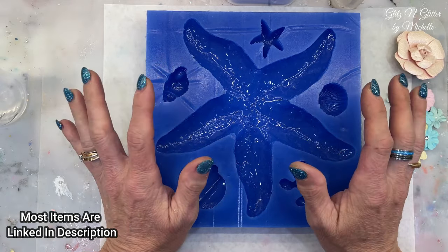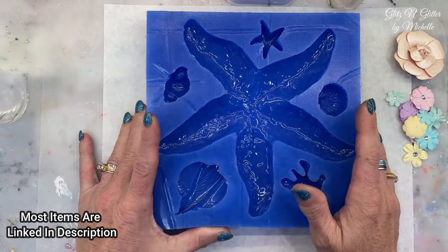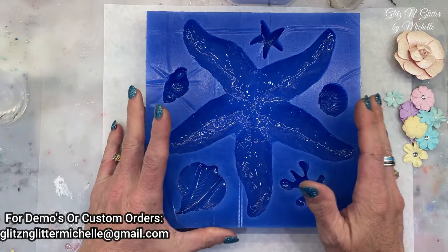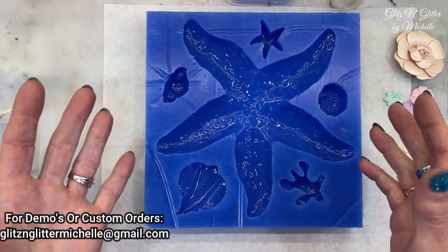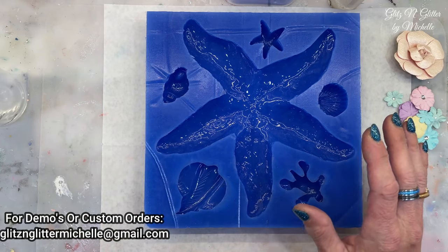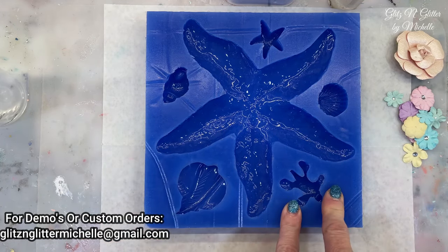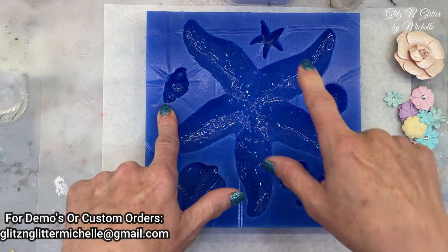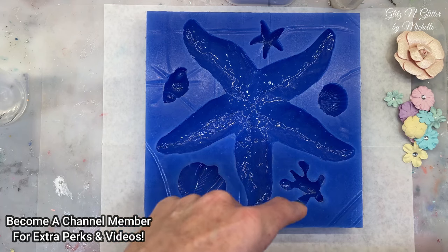It weighs like 36 ounces, something like that — 32 ounces. So it is a big heavy mold. You're going to get the big starfish in the center, which looks huge. It holds four and a half ounces, and then a small stingray here.